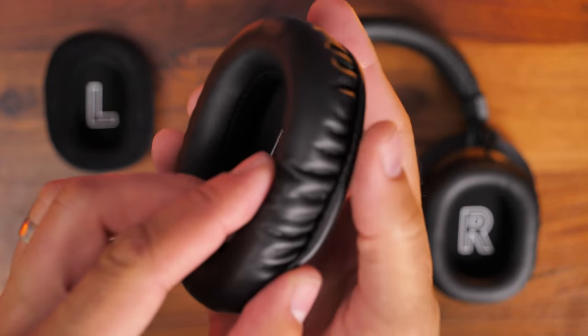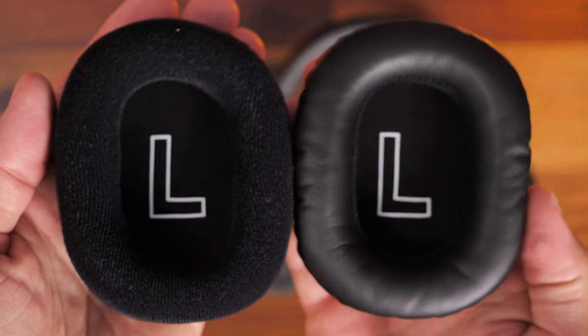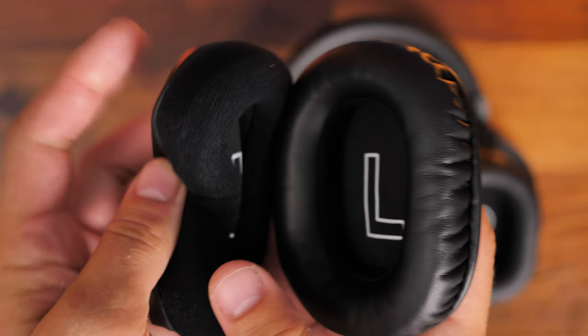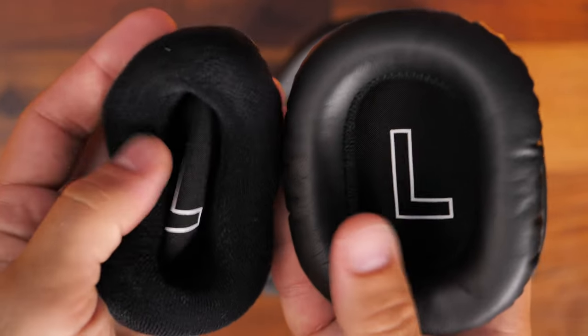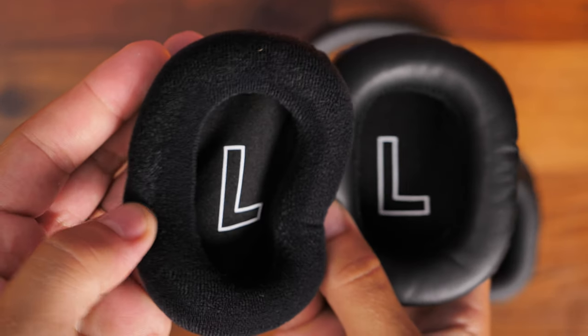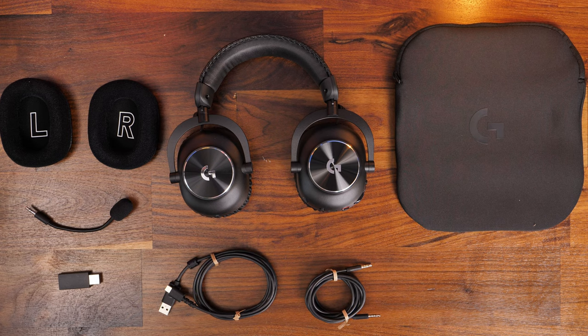You also have included in the box a softer cloth material pair, giving you the choice of faux leather which offers some passive noise cancellation, or the cloth material which is very soft and comfortable, doesn't block out as much sound, but keeps your ears cooler. It's nice to have both options included as standard — easy to swap between them for summer or winter or personal preference — all included when you buy the headset, which is a really nice thing.